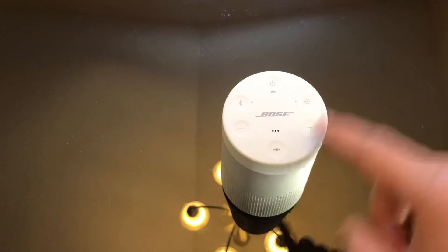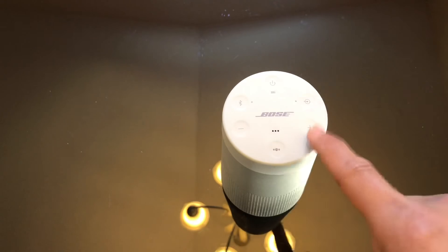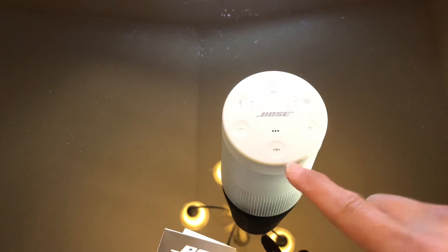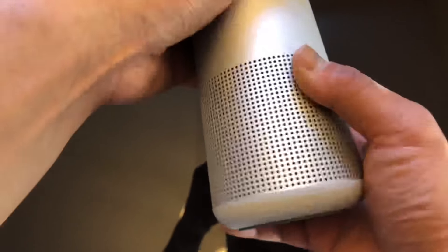The top is a matte silicone and you can see there are buttons: power, Bluetooth, one I'm not sure about, plus and minus volume, and another I'm not sure about. I read in the manual that one of them is essentially for language selection.